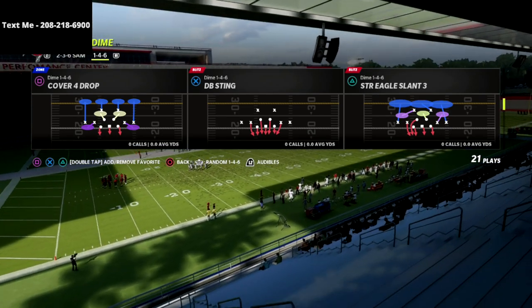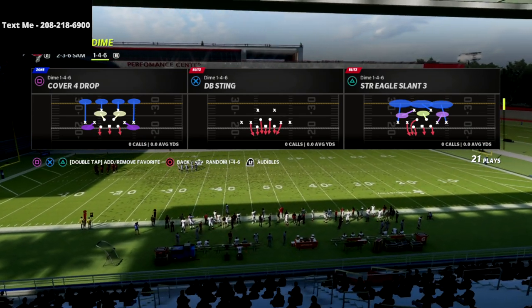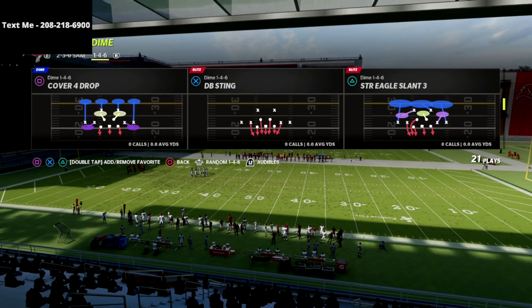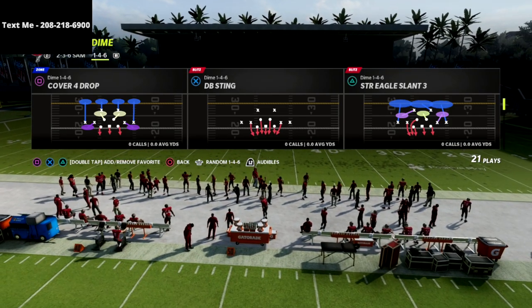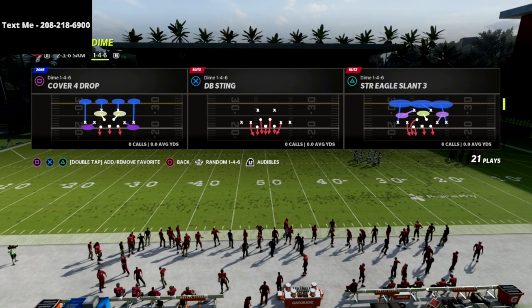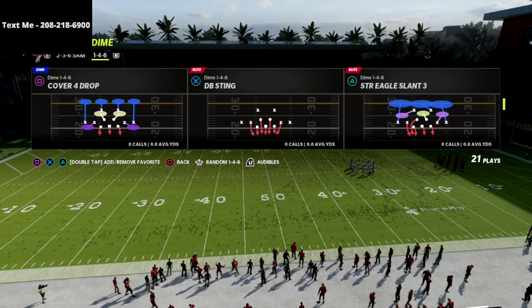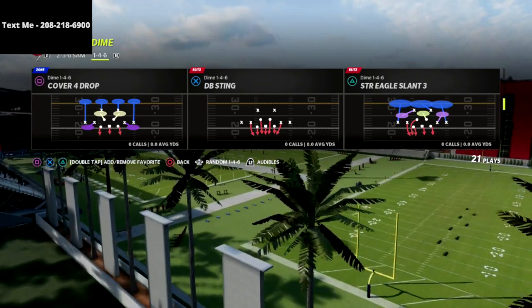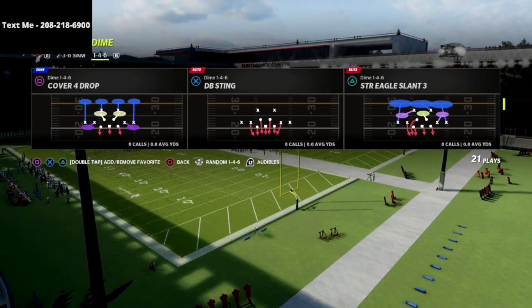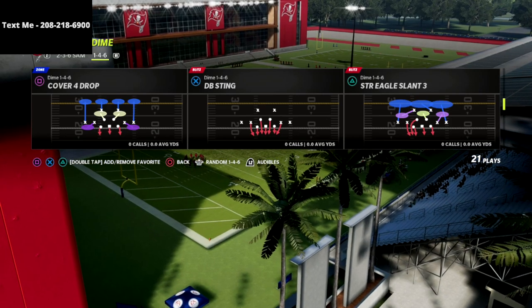Working on that defensive guide — what we're going to do is release it, but because the game is slated to get a couple of patches for the coverage, we're going to update that guide over the course of the first two weeks of the game so you can have the best possible content for zones, adjustments, and specific formations.